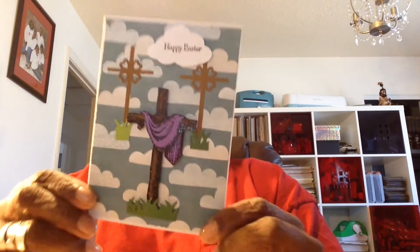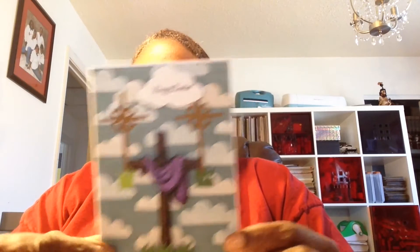Here are the cards that I chose to use. The background paper I got from Tuesday Morning — I don't know who it's through, but I got it from Tuesday Morning. Then the cross — I fussy cut the cross out. And my inside sentiment I got off the computer. So that's card one.